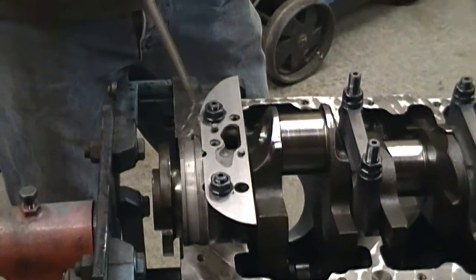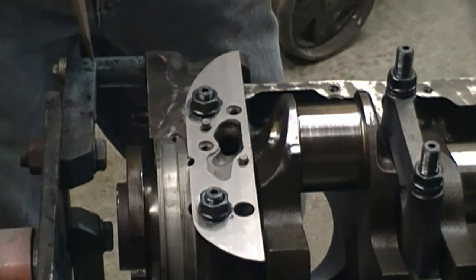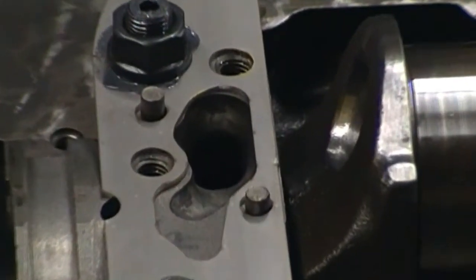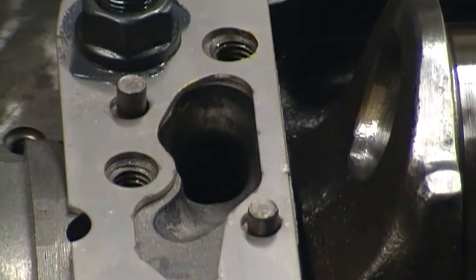This oil pan baffle was bought from Mandela's, and I actually had to open it up to fit it to my main cap. You can see this main cap — I really opened up inside here to get that oil going on. The oil pump will be bolted on the outside of this cap without a gasket.